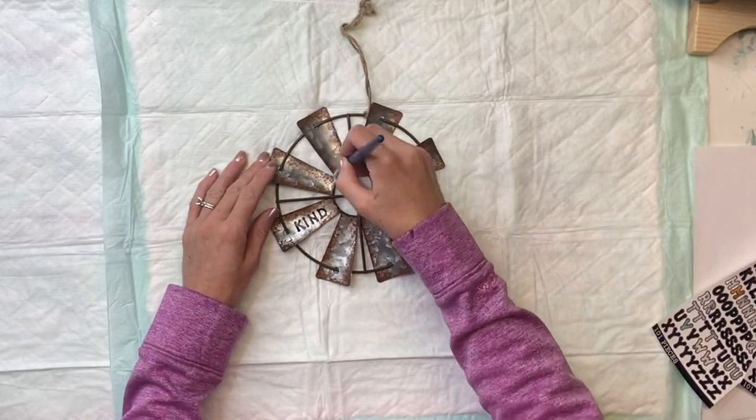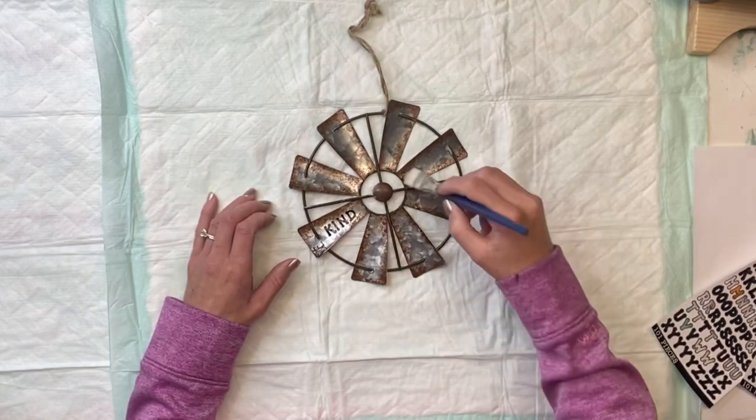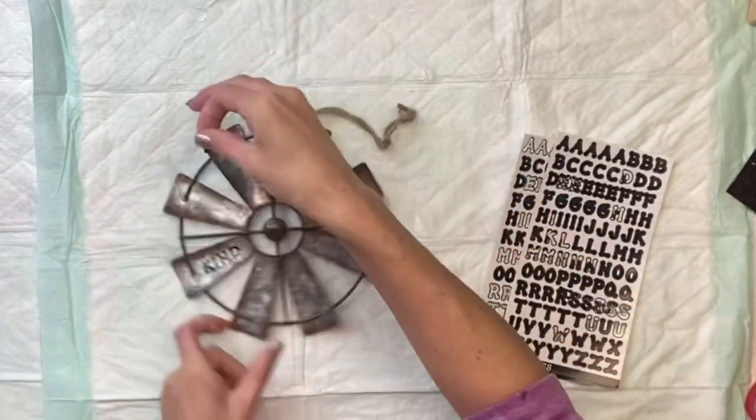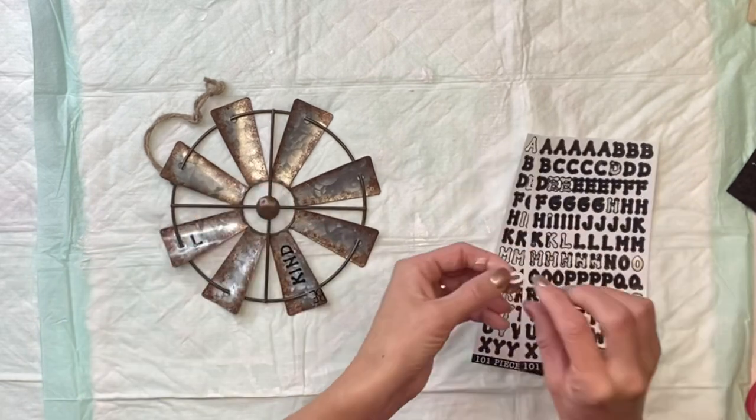I have this small little galvanized windmill that I also believe I found at Hobby Lobby, and I'm going to use some of my One Hour Enamel Clear and just go over the entire area.